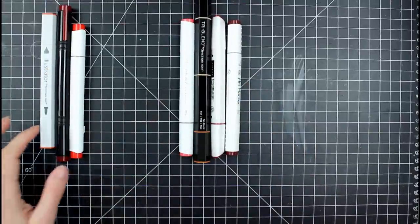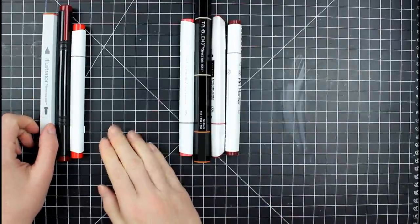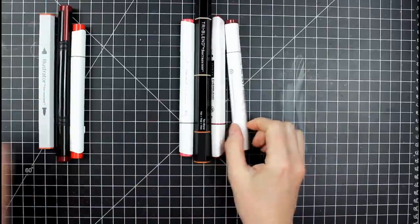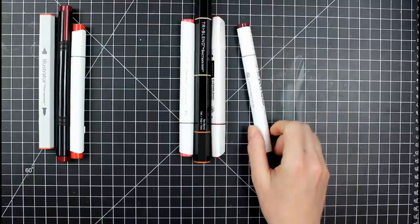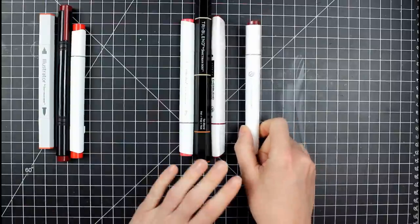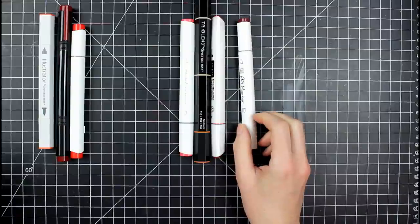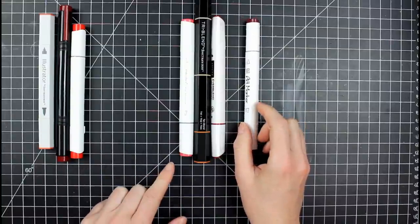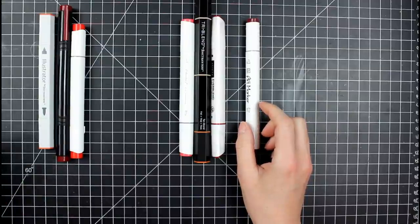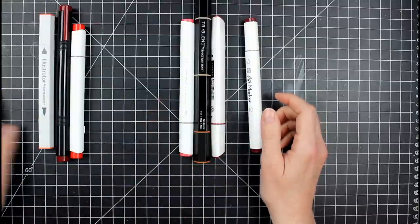The next topic is blender pens. You can find zero markers in all of these sets except the Parku. The Parku does not come with a blender pen. If that's a deal breaker, you can buy a zero blend marker individually from other brands — Copic sells it, though at the price of a Copic marker — but you can probably find zero blends elsewhere too.